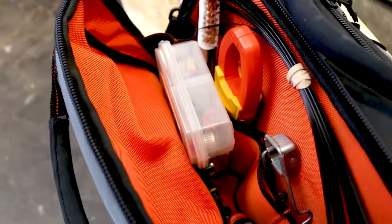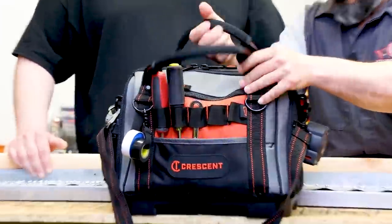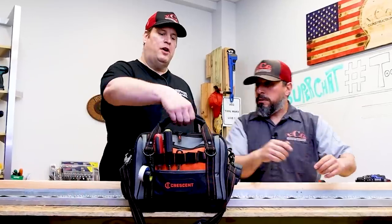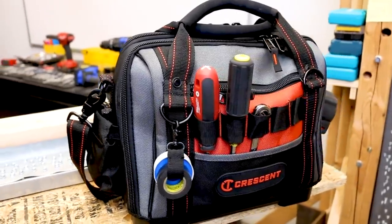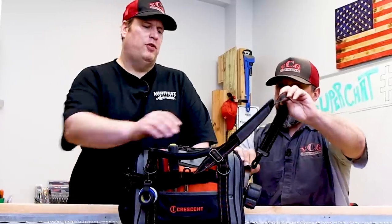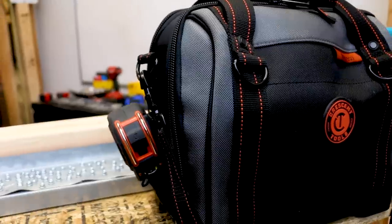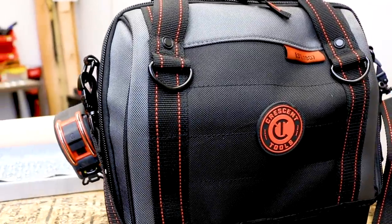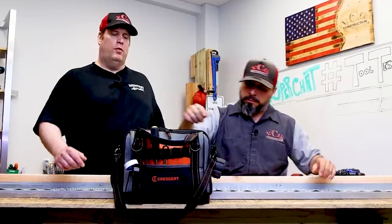How do you feel about the handles and the strap — do they seem built well to you? The handles are comfortable, but they're just a little thin. I think they could be a little bit thicker. Even though they do have nice padding on them and they're stitched in pretty good, the strap feels good. I just wish the shoulder pad was a little bit longer — it's a little short, especially for someone my size. Most of the other tool bags I've seen, the shoulder strap pad is a lot longer.